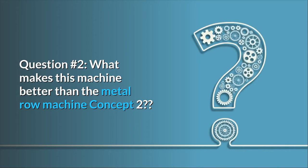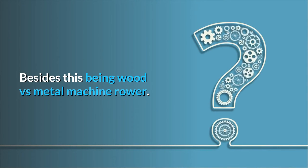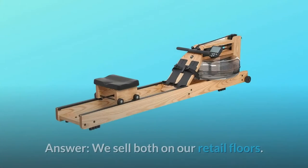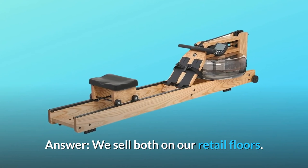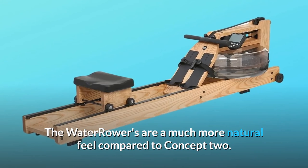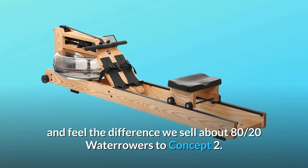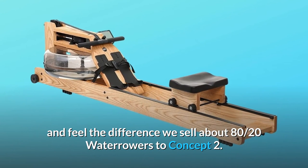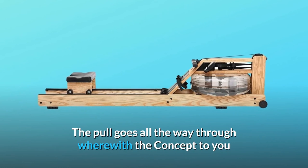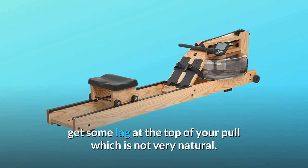Question number 2: what makes this machine better than the metal row machine Concept 2, besides this being wood versus a metal machine? Same price, different look. Answer: we sell both on our retail floors. The WaterRowers have a much more natural feel compared to Concept 2. When people get on them at our stores and feel the difference, we sell about 80-20 WaterRowers to Concept 2. Water rowers are a lot quieter as well. The pull goes all the way through, whereas with the Concept 2 you get some lag at the top of your pull, which is not very natural.